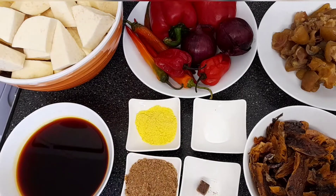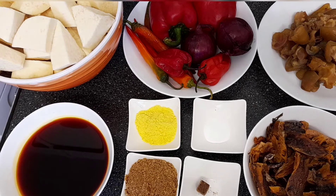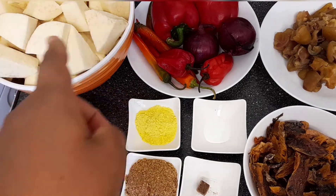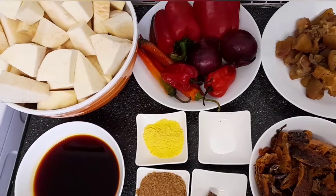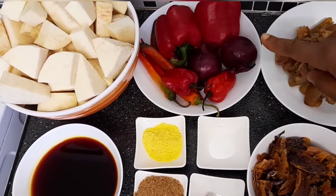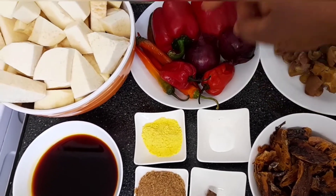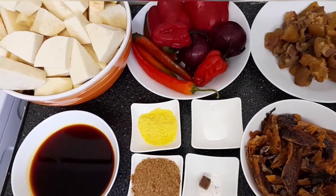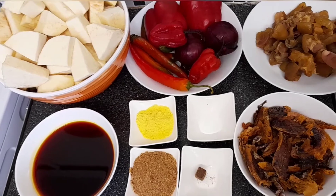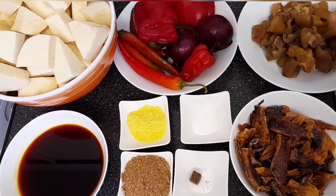These are the things I'll be using to make the yam porridge. You can see the yam there, and that's the red pepper, onion, scotch bonnet, and chili pepper. There's also cow skin which I've already boiled with salt, so it's already cooked.